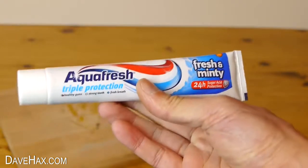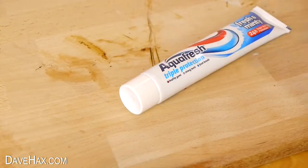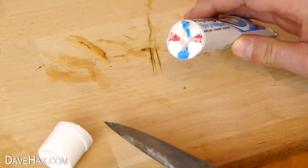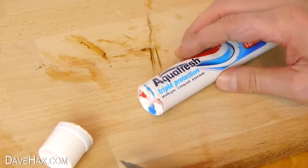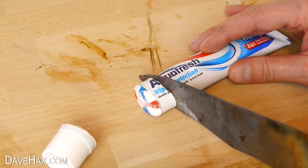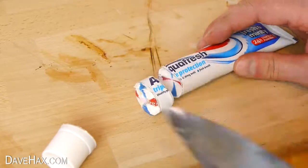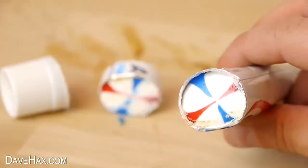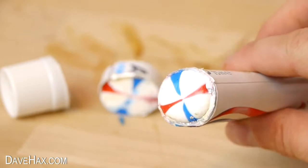And if you've ever wondered how they get those nice stripes in the toothpaste, you can just cut it open and take a look. Pretty cool, huh?